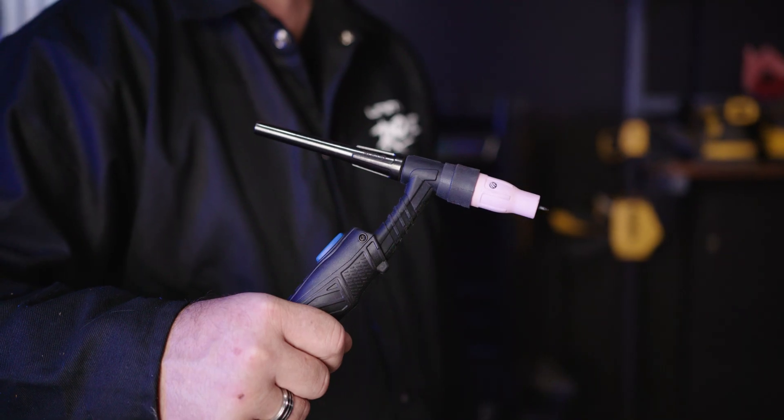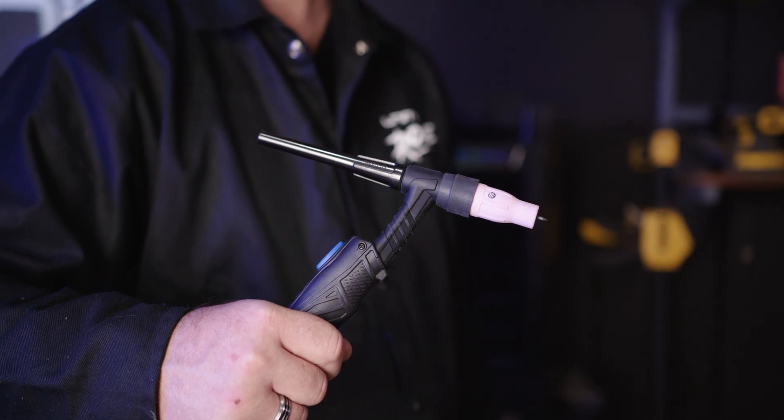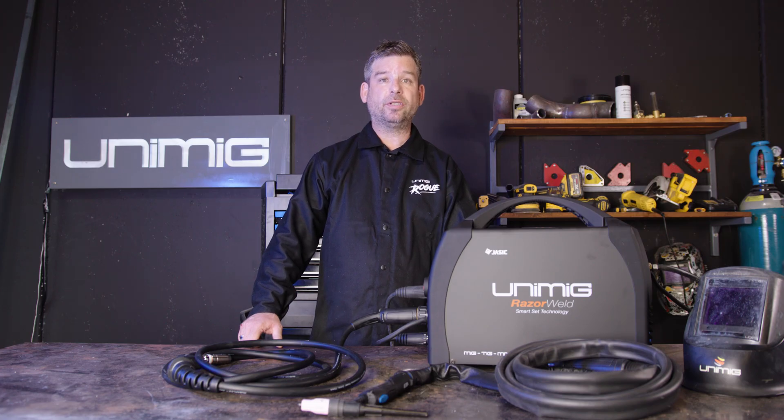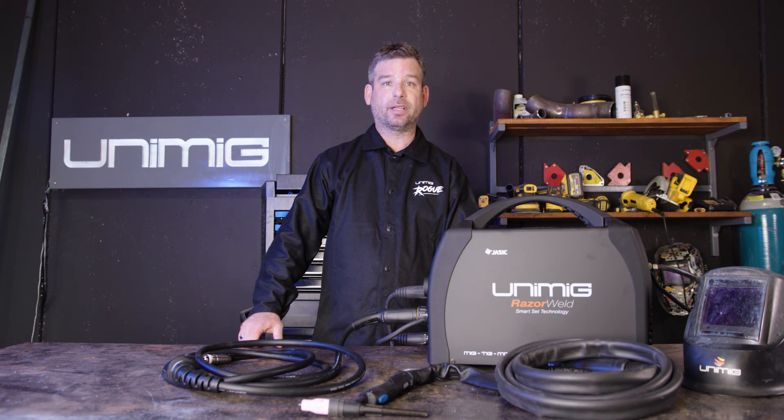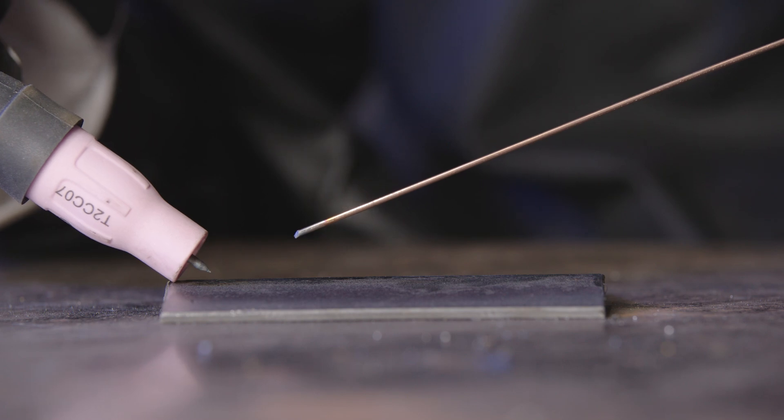As an optional extra, the TIG torch that fits this machine is a T2 Lift-Arc TIG torch with a Euroconnect. The easiest way to use this Lift-Arc TIG torch is by pressing the button to release the gas, leaning your shroud up against the metal surface, and in one motion tilting it up 90 degrees so the tungsten touches the surface, then lifting it up 3mm — and you're ready to weld.